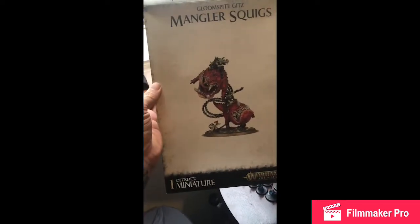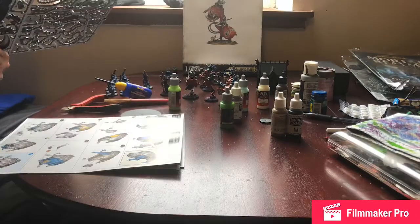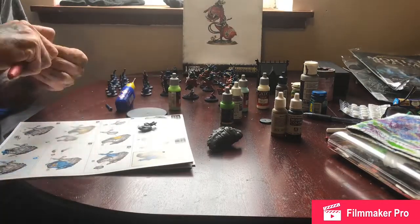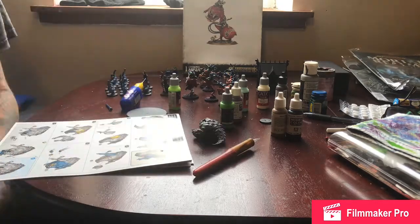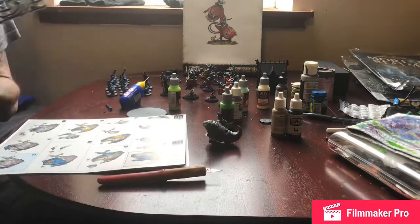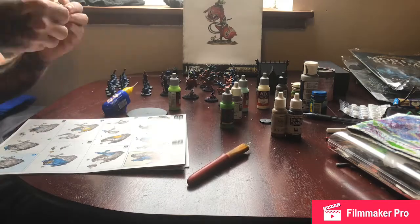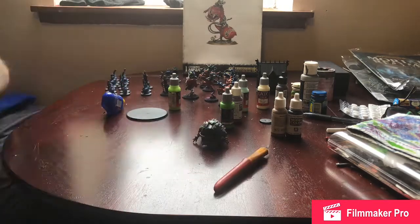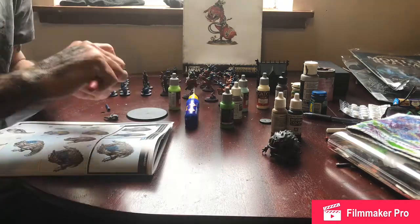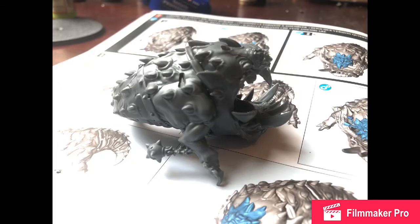Badass. I'm going to do it — I'm going to build my grots if I want to.